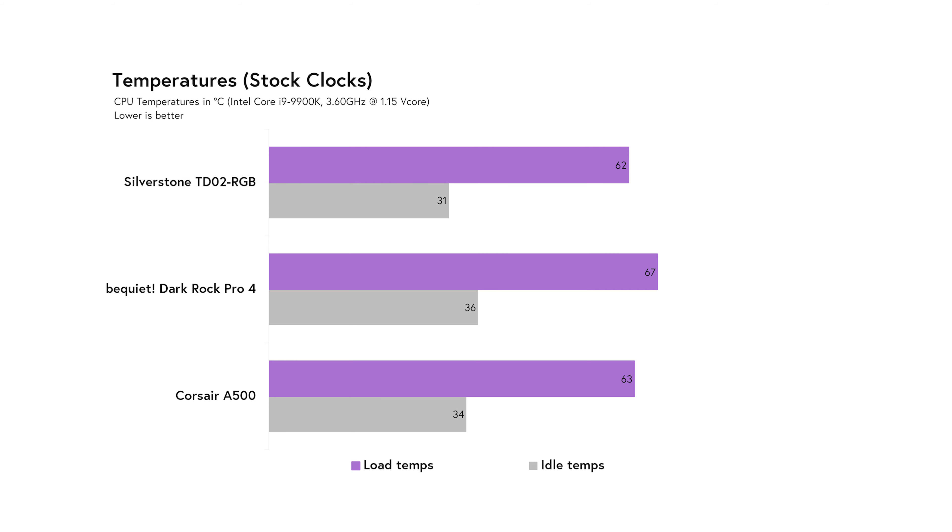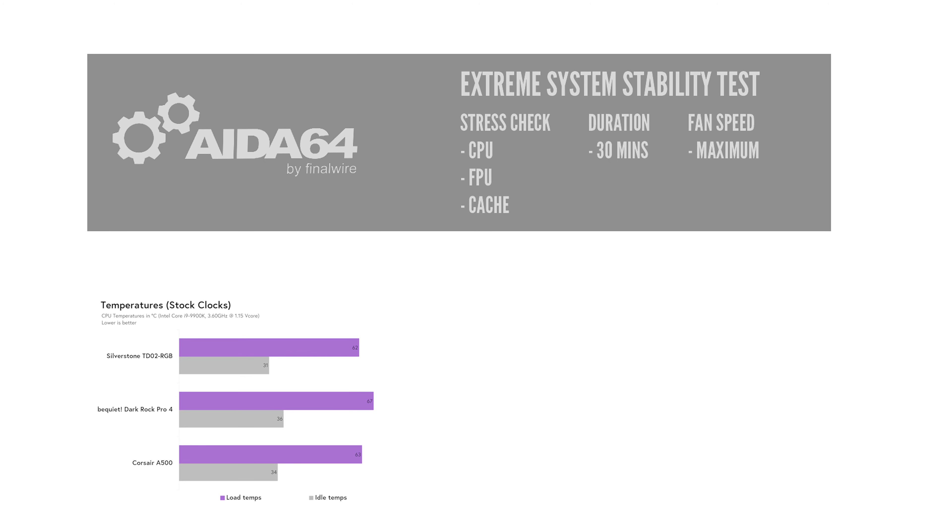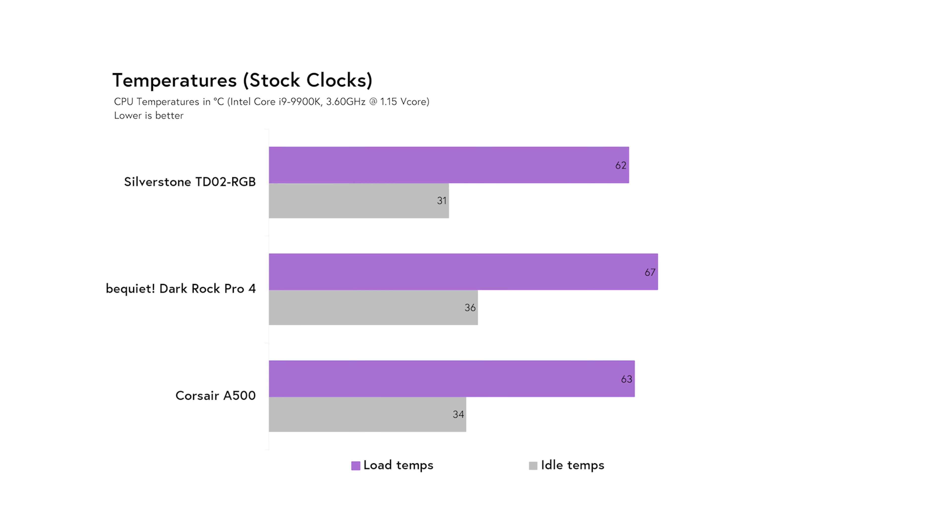To start, we simulated a standard user load by locking the i9-9900K to 3.6GHz at a 1.15V core voltage. To get a measure of the 9900K's baseline idle temperature, we left each setup on idle in Windows for 15 minutes. At idle, the A500 comes in at 34 degrees Celsius, with the Dark Rock Pro 4 just slightly warmer at 36 degrees Celsius, and the Silverstone remained the coolest at 31 degrees. We then ran AIDA64 Extreme System Stability Test with the options to stress CPU, FPU, and Cache for 30 minutes at maximum fan speed. We see all three coolers doing quite decently, with the A500 coming in at 63 degrees, the Dark Rock Pro 4 at 67 degrees, and the Silverstone all-in-one remaining the coolest at 62 degrees.